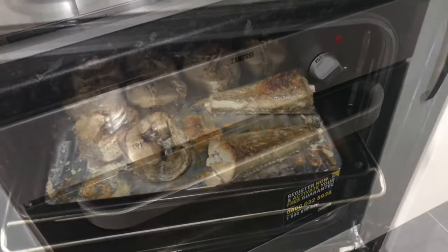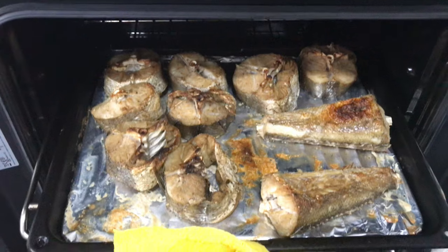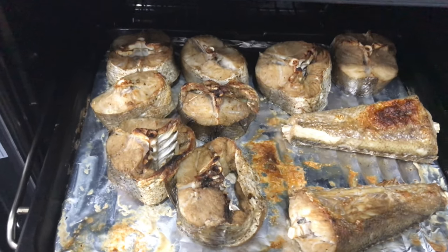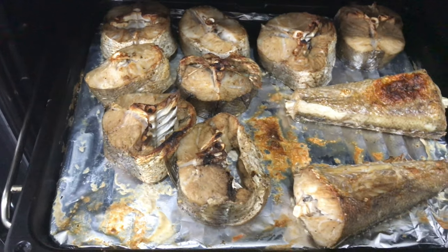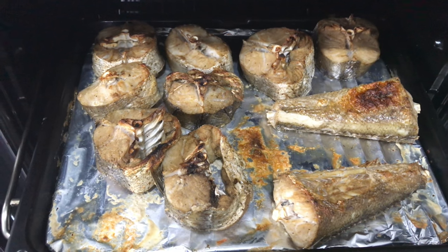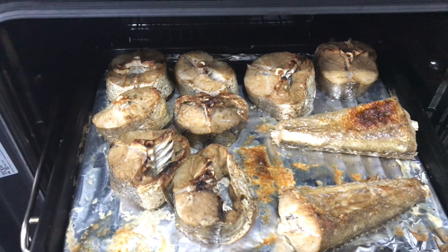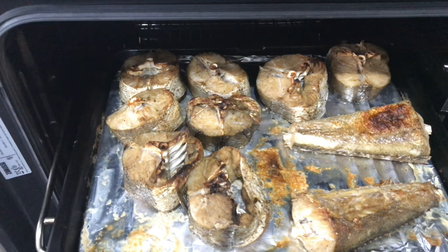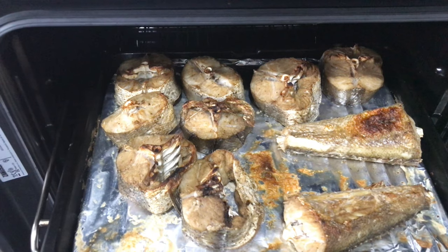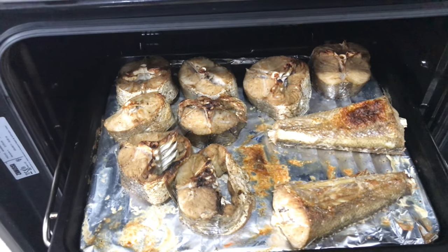I'm just going to bring it out of the oven so we can have a look — and yes, that's the oven-baked egg fish and it's ready! You can pair it with anything. I'll be using this to cook some fish tomato stew. Thank you for watching, bye!